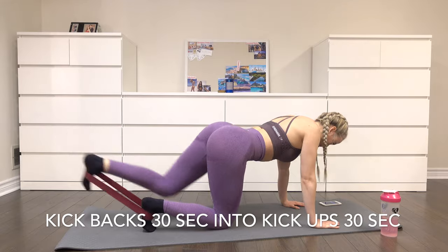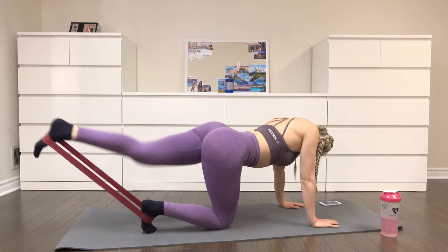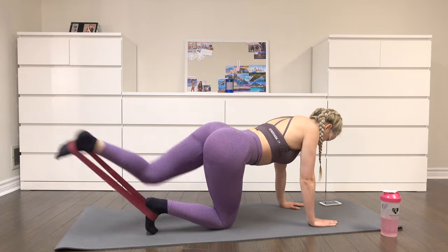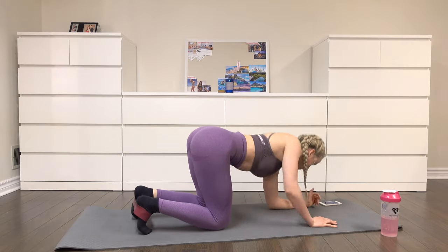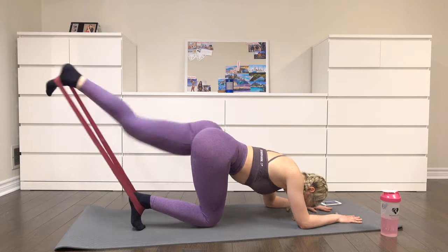Next, we are doing kickbacks for 30 seconds into kick-ups. You want to be on all fours — on your knees and hands — with the resistance band around your feet. You're going to kick straight back, squeezing through your glute. After you do that for 30 seconds, you want to go onto your elbows and kick your foot up towards the ceiling for 30 seconds.